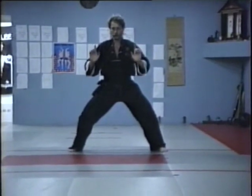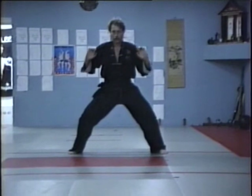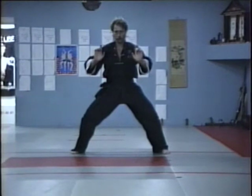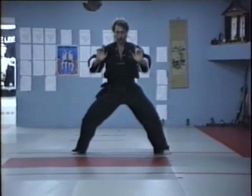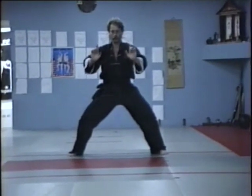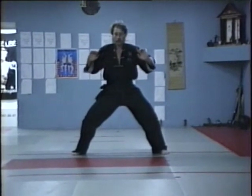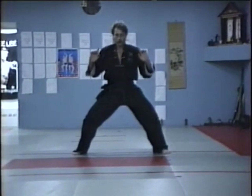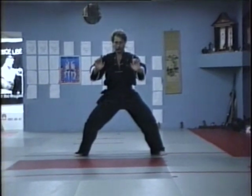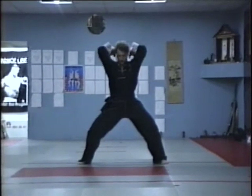This works the deltoid and trapezius muscles in the shoulders as well as the waist. For more strenuous conditioning, weights in the form of heavy brass or iron rings were worn around the forearms. Kicks are also done higher in a form than would be done in application. When practicing forms, many kicks are usually aimed at head height, although in self-defense most teachers admonish against kicking higher than the solar plexus. The high kicks in a form help to increase flexibility and balance.